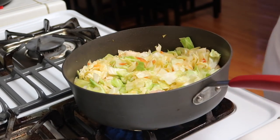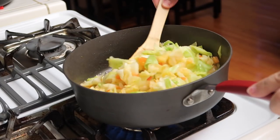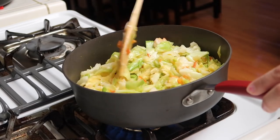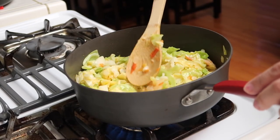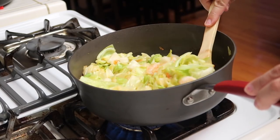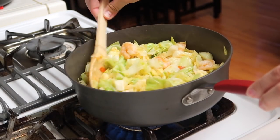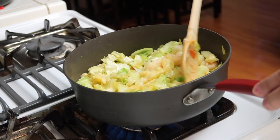Just let it continue cooking until the cabbage is cooked through. This has been cooking for a couple of minutes now. Go ahead and taste it — I just tasted it and the seasoning is perfect, so I don't have to add any more fish sauce. The cabbage is cooked through but still has a little bit of a crunch to it, so that's how I like it.